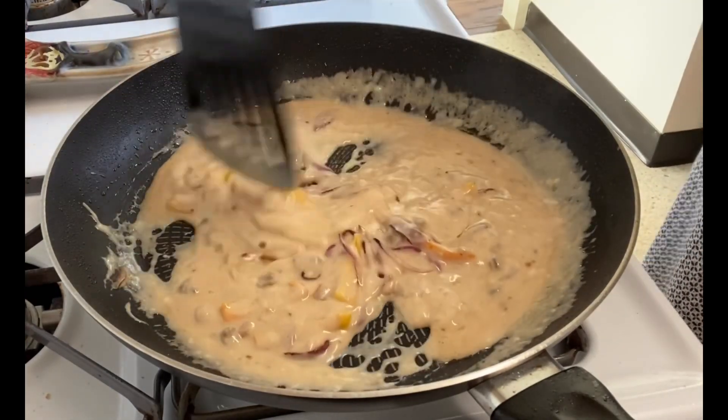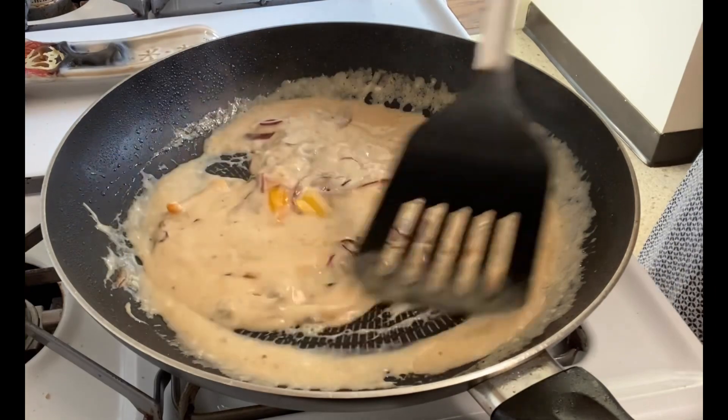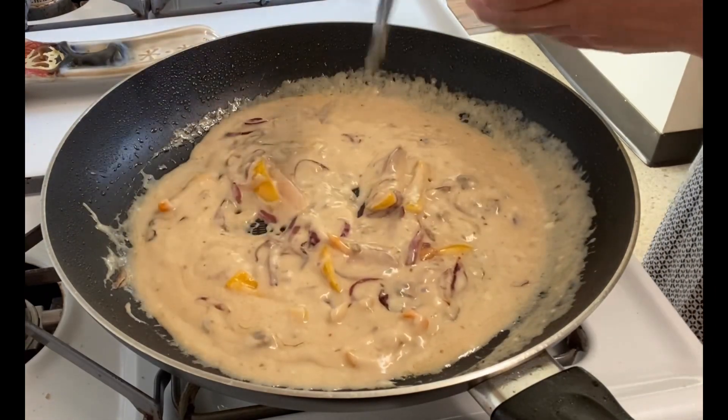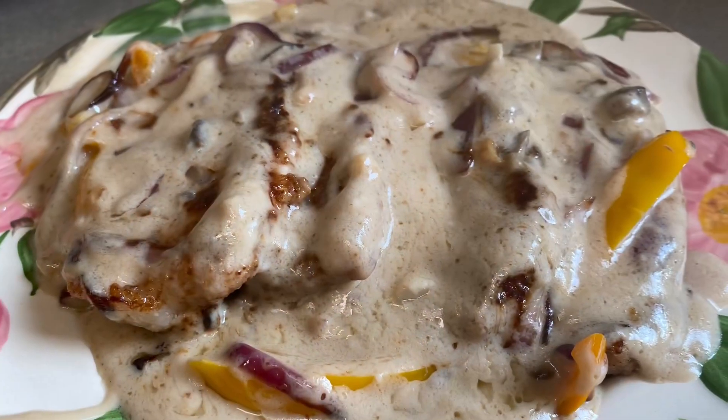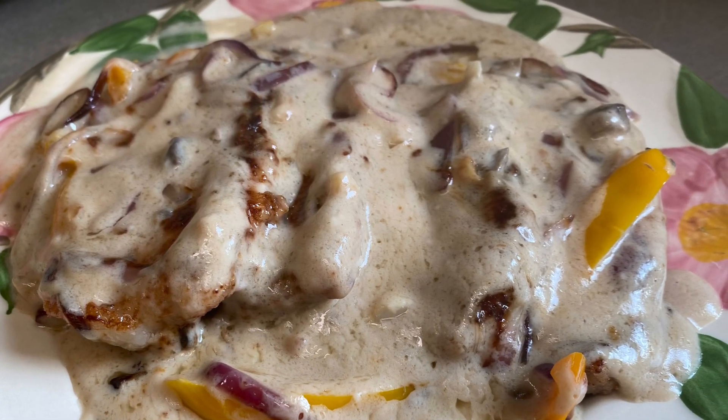So guys, I put it in the porkchop like this. This is porkchop with mushroom soup — so yummy, very delicious guys!